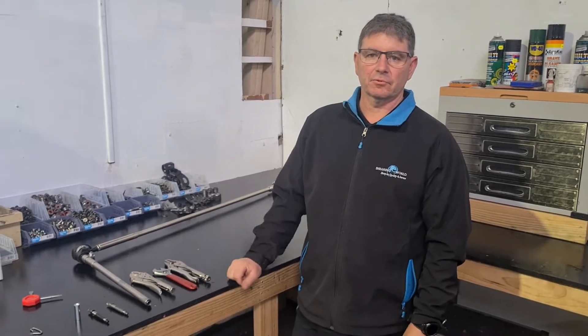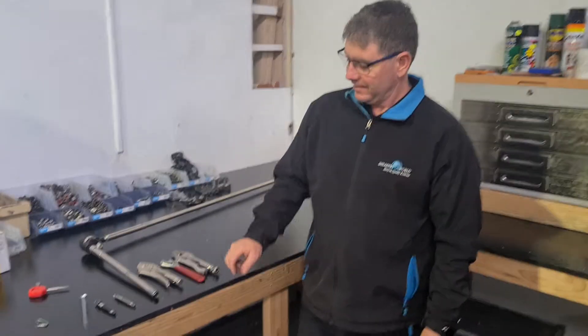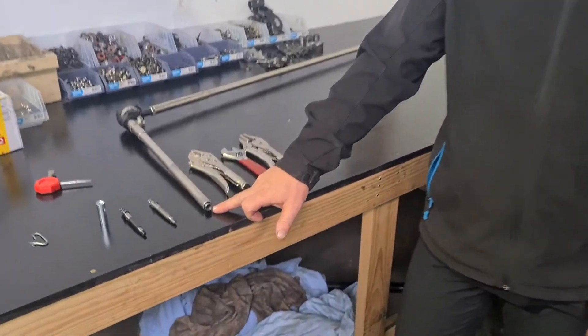G'day, welcome to another quick tip brought to you by Shearing World. Today we're just going to look at our worm drive fittings.